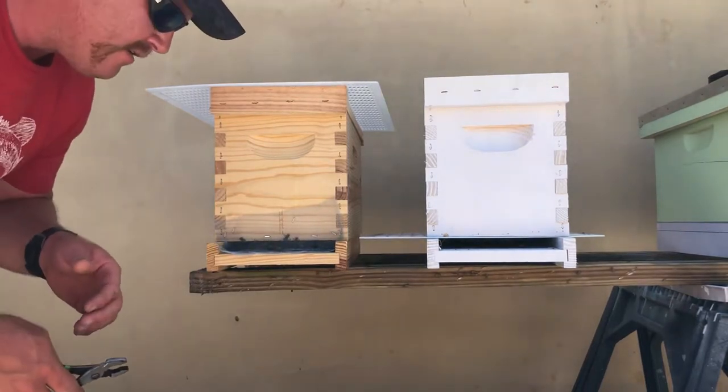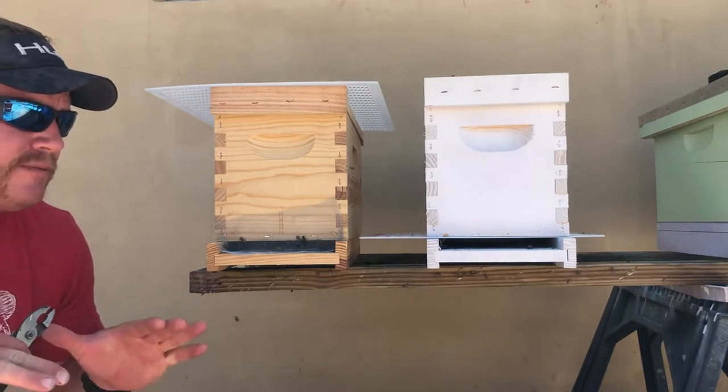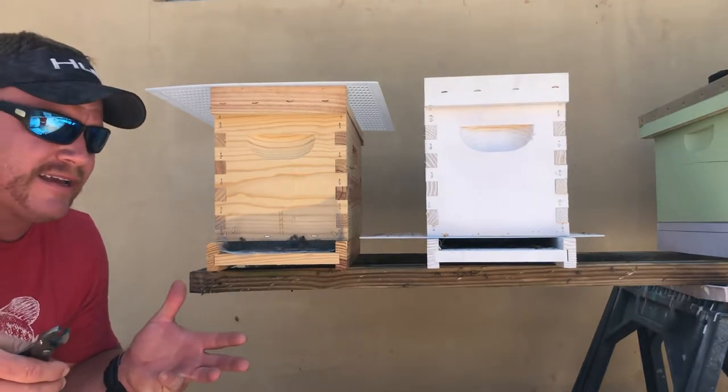What's going on? It's Max from Firehouse Beekeeping. I just wanted to show you guys a little trick that I learned to keep the bees from absconding or leaving after you've done a capture.